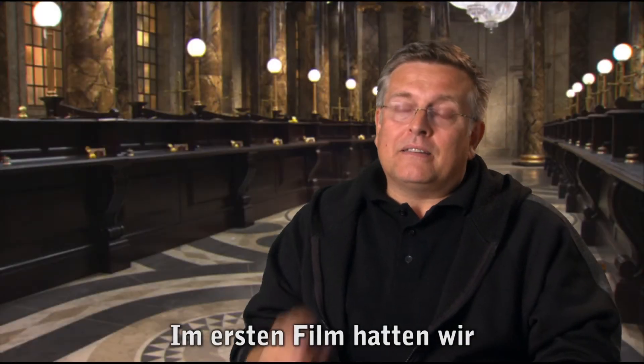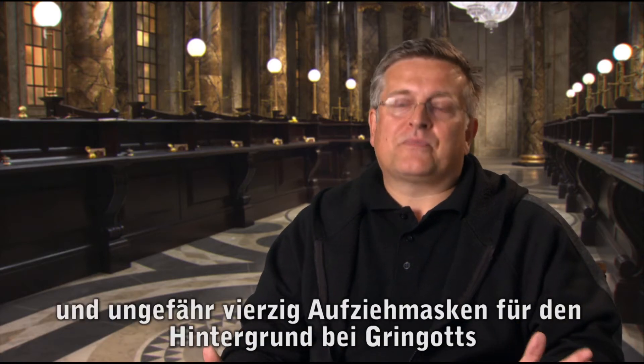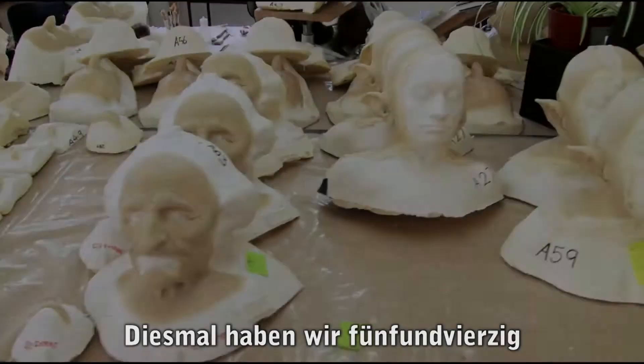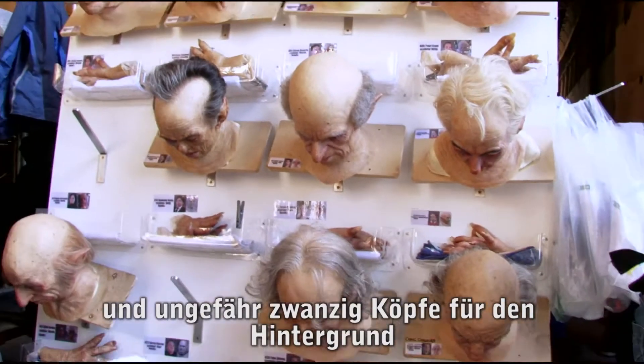On the first movie, we did, I think, seven or eight prosthetic goblins and about 40 background pull-on masks for Gringotts. On this one, we're doing 45 full prosthetic make-ups and about 20 background hands.